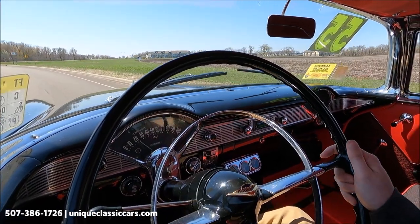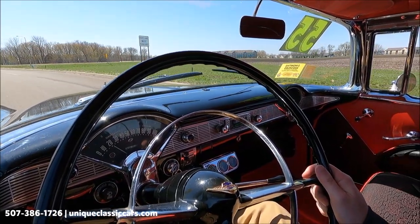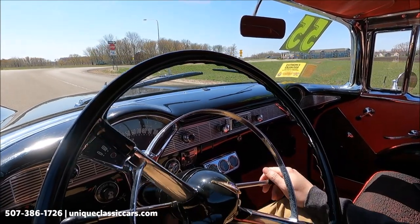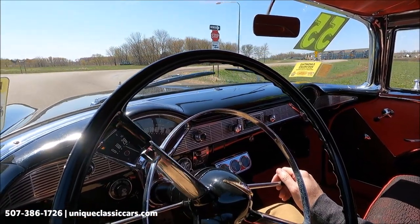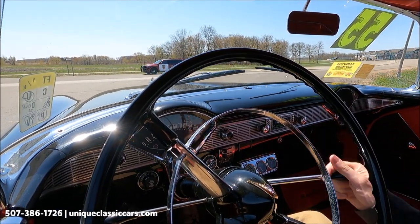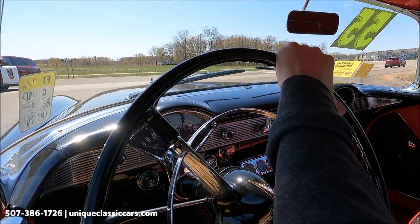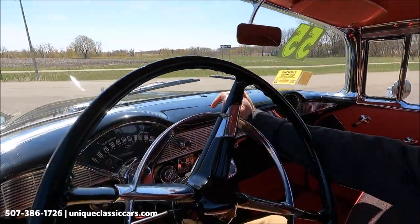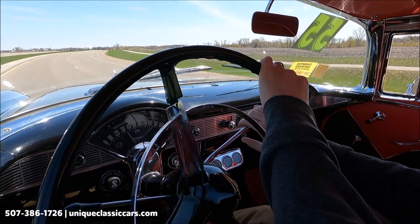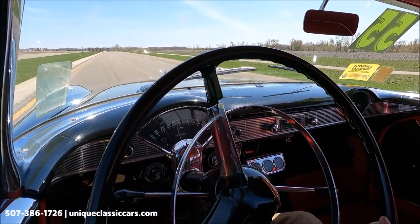Here we have a 1955 Chevrolet Bel Air — black with red interior. This is a three-on-the-tree transmission, manual. Let's get her out on the highway and see how she does. Clutch works good, easy to shift.